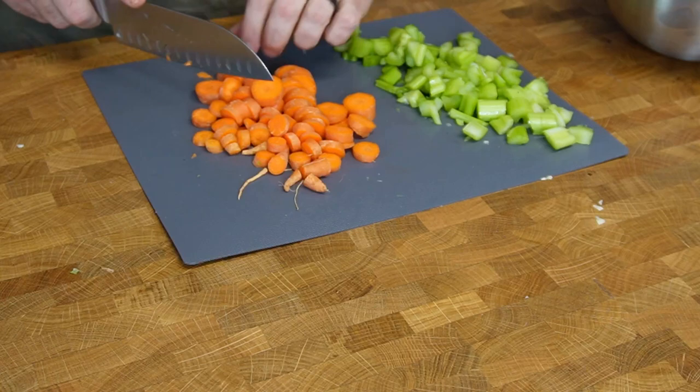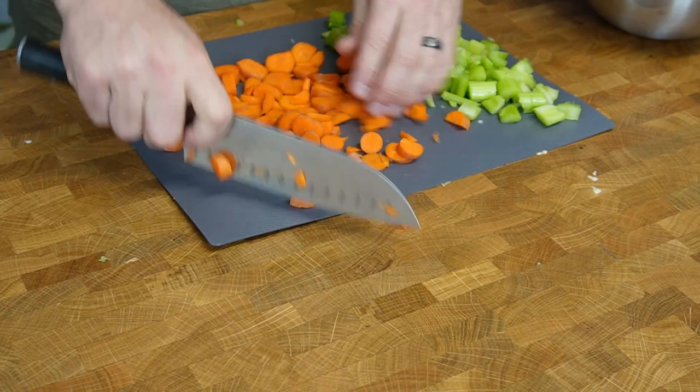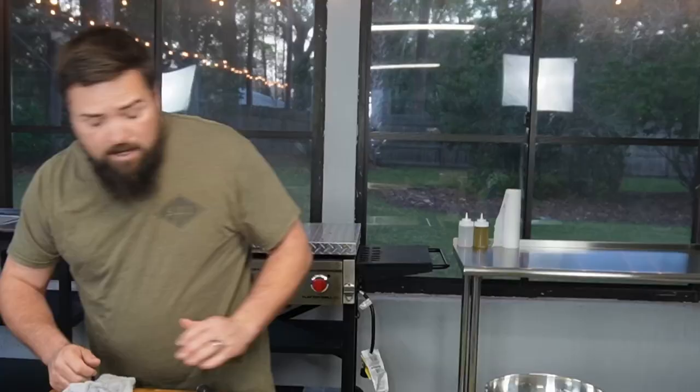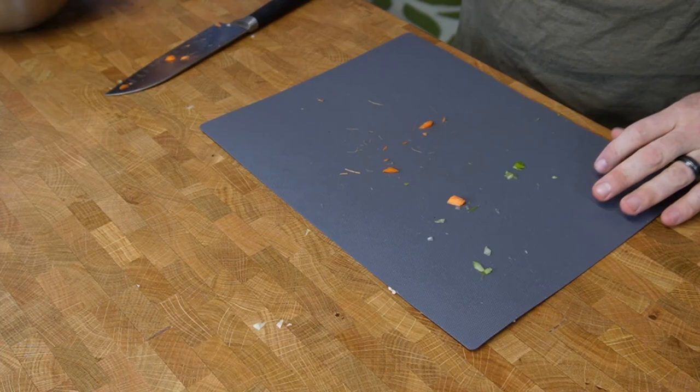So we're still just getting everything prepped — this is all going to go into a big soup pot pretty soon. Now everyone in the house is waiting for me to finish cooking dinner, they're all hungry. This is supposed to be a quick dinner, 30-40 minutes to make it. These carrots are going to go in too with everything else. So now we've got onions, garlic, carrots, and celery all in one nice little bowl.